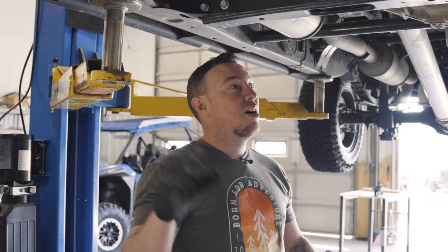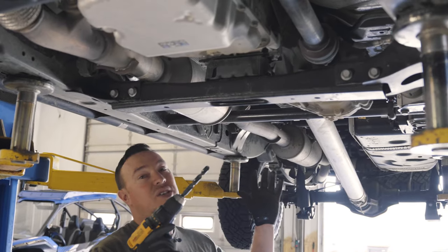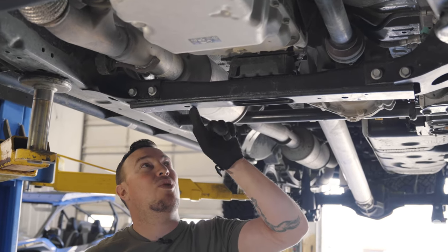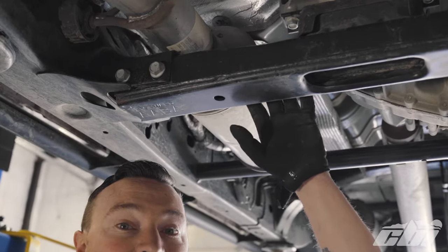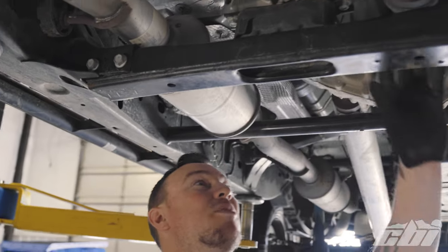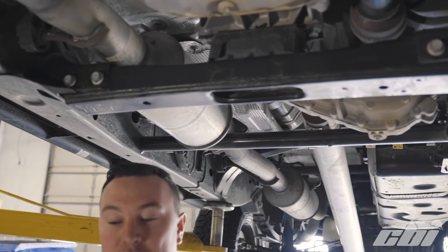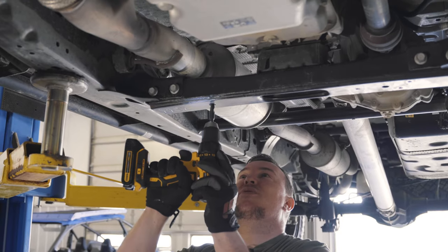The front two are up. The next step is installing the furthest back skid plate. In order to do this, you're going to need to drill out this hole. It's already drilled on the bottom, but we need to go all the way through so we can get a carriage bolt through. This cross member is right near the muffler on the passenger side. I'm just using a half inch drill bit to allow room for our carriage bolt and we'll go straight through.